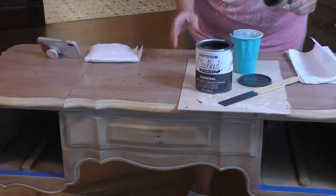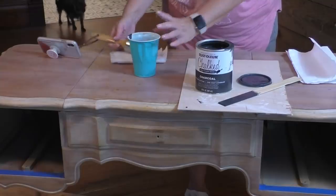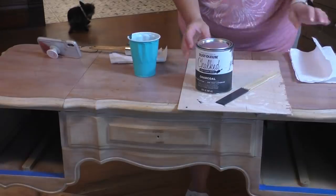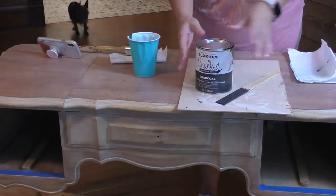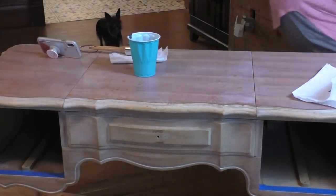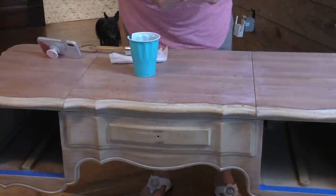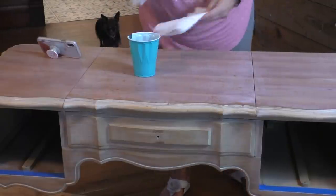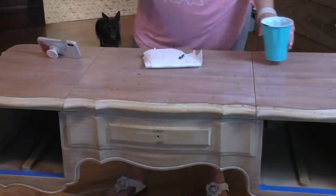What y'all are seeing as you look around is our house. If you follow me at all at underatexassky.com, you know that we recently purchased a 1901 Victorian farmhouse and we're in the process of doing a massive renovation. We've gotten the kitchen done, the craft room is done, the master bath is done. If you'll go to underatexassky.com, you can see everything that we've done. But let's get right to this.